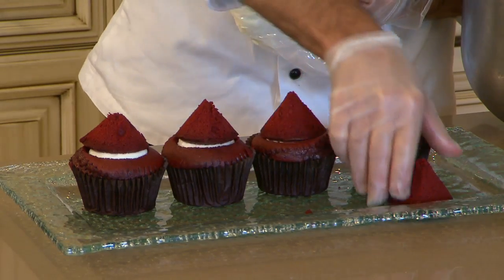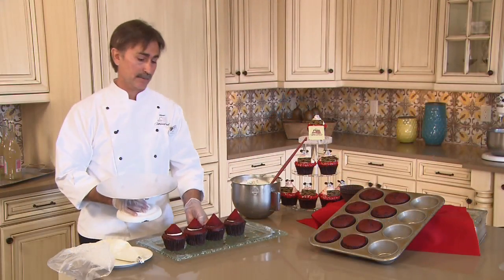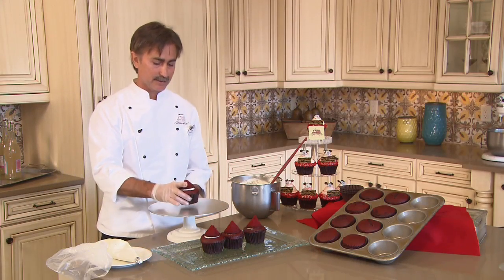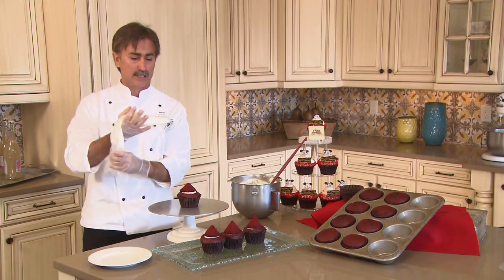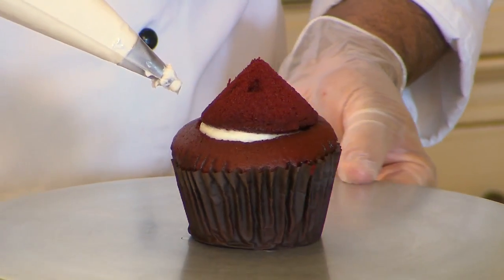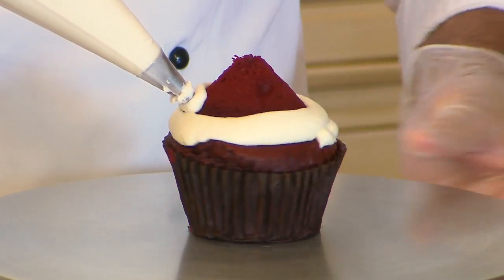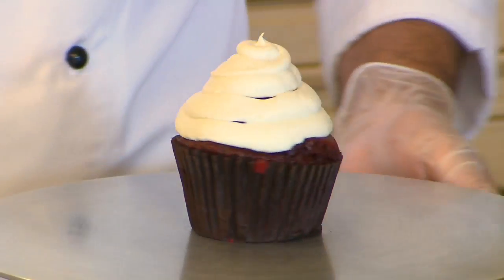Our next step, we need a cake turntable. If you don't have a cake turntable, a Lazy Susan will be okay. We're going to take our cupcake and place it in the center of the cake turntable. Take our cream cheese icing and our pastry bag. Using our turntable, we're going to start to slowly rotate it, squeezing the icing and holding equal pressure in the palm of your hand, and then just slowly rotate it until you get all the way to the center.